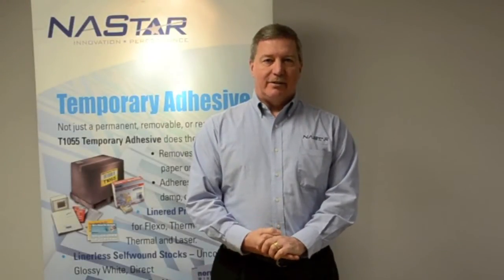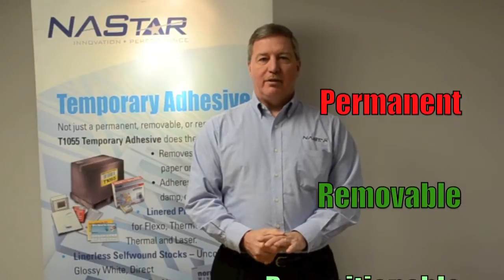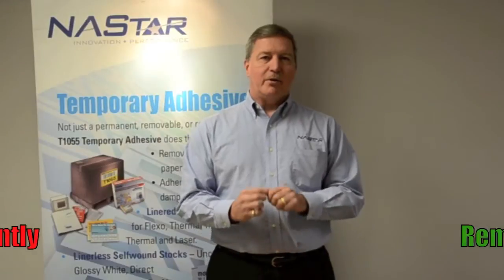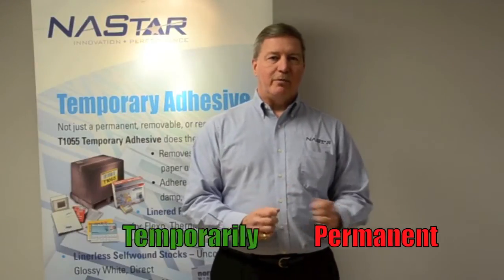In the pressure-sensitive world, there are three types of adhesives: permanent, removable, and repositionable. That is, until T1055 temporary adhesive, a microspheres dispersion that does the work of all three. Is it permanently removable or temporarily permanent? Let's take a look real quick and see what we can find out.